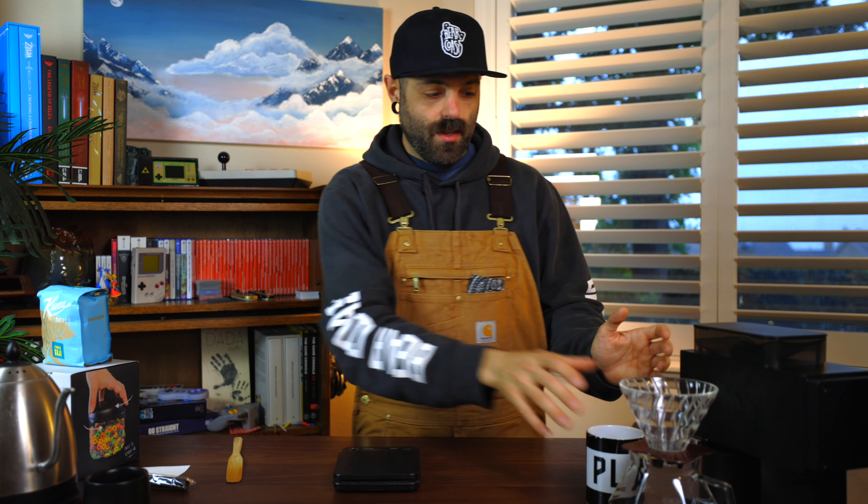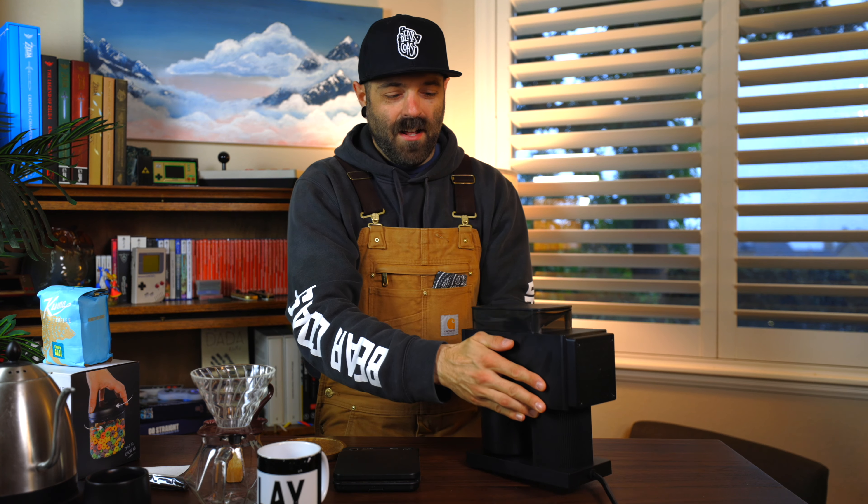I said I had ordered some new coffee gear, and I have. I ordered a new grinder and a new kettle. This right here is the grinder. I know it's a little off-center but my room is small, so you're going to have to forgive me on that one. Let's get some better lighting.